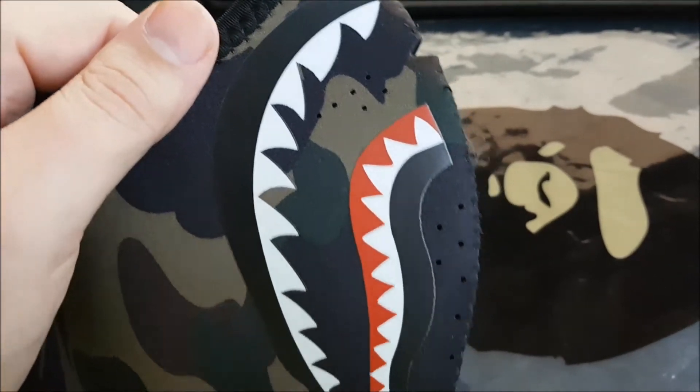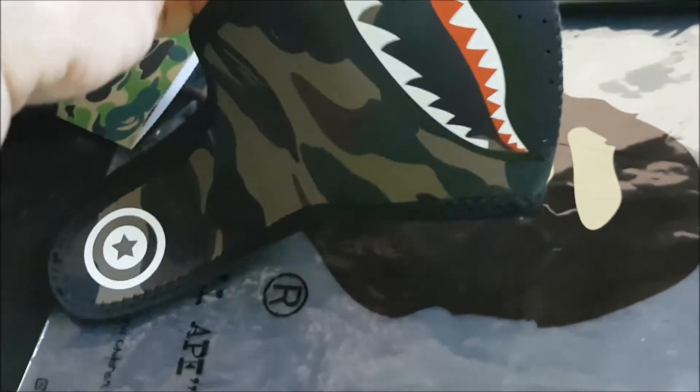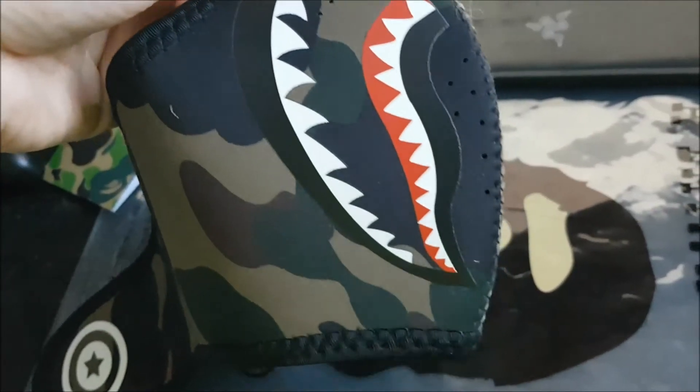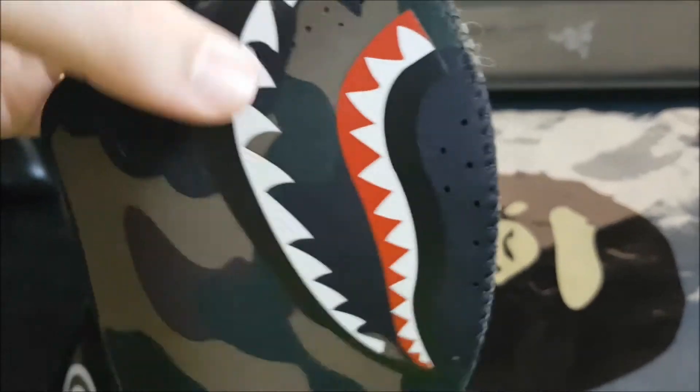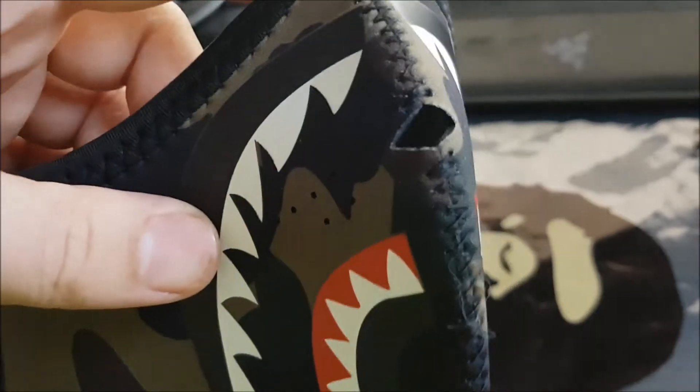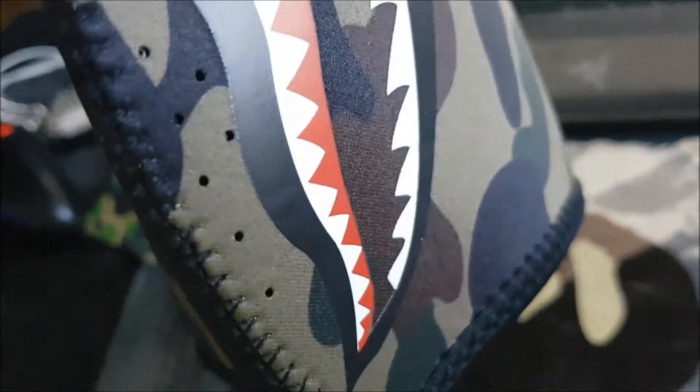These are what you want to look for — apologies for the noise in the background, I'm cleaning my rabbits right now. There's a spot where your nose will go. You can clearly see the holes on these; you can see right through them. On fakes, you will never get that quality.